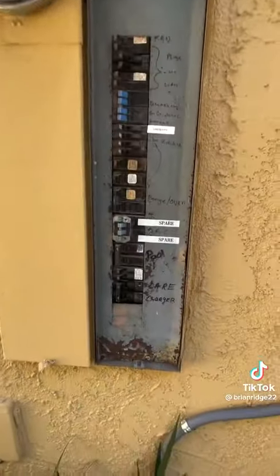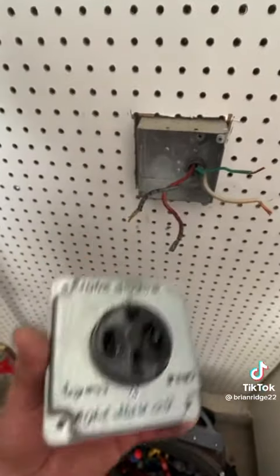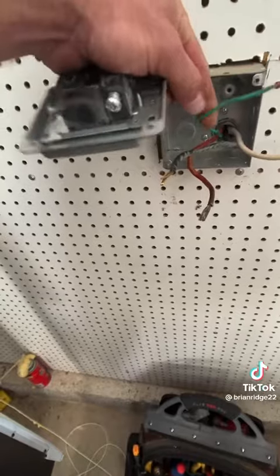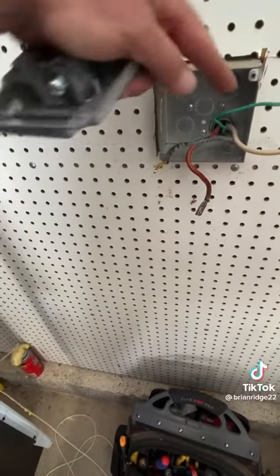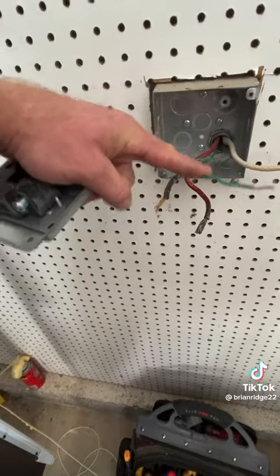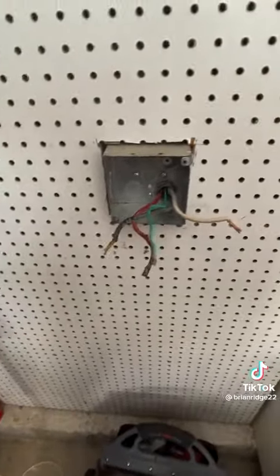The first thing I'm going to do is turn off the breaker for the car charger. After removing the melted outlet, I noticed that the ground is only a number 12, so whoever installed this didn't run the correct size ground — we need at least a number 10 here. I'm going to pull a new ground and then install the new outlet.